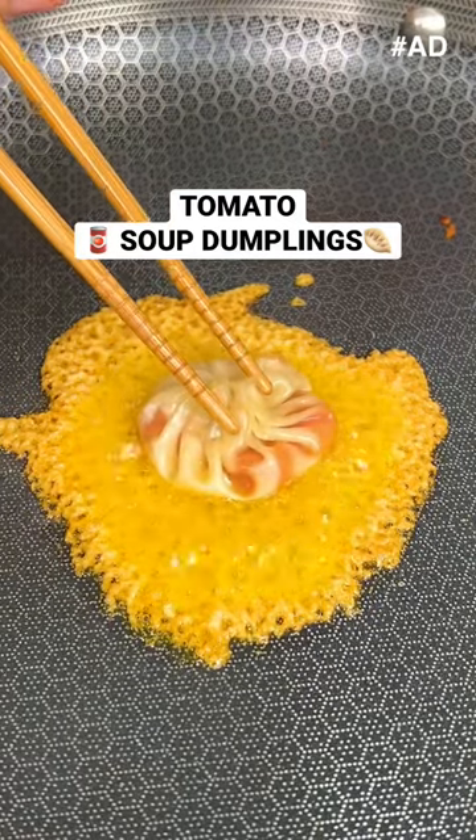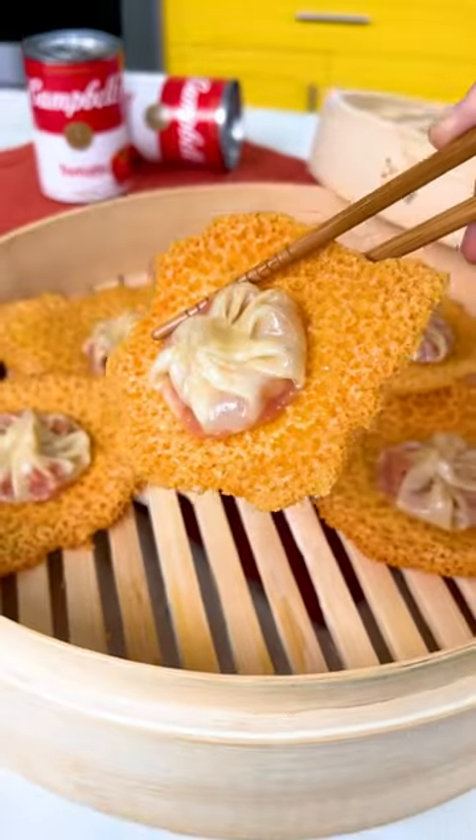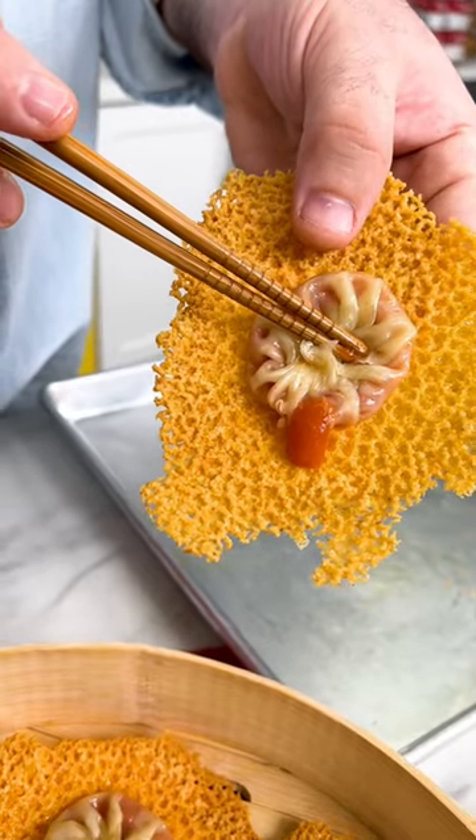This is a grilled cheese and tomato soup dumpling. I was craving that classic comfort food combo, but I also wanted dumplings. So now these exist.